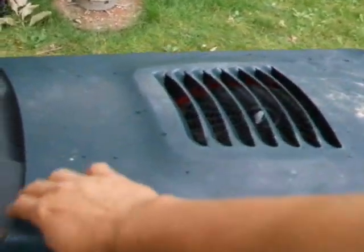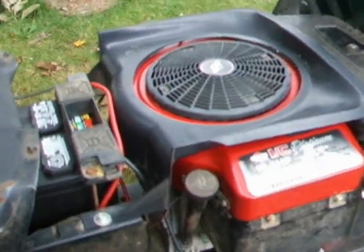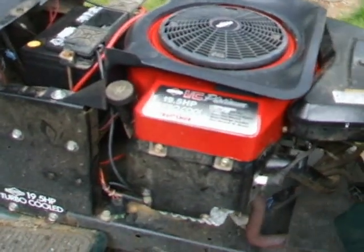Here we go. This is the Briggs & Stratton, and as you can see it's got a very powerful motor.